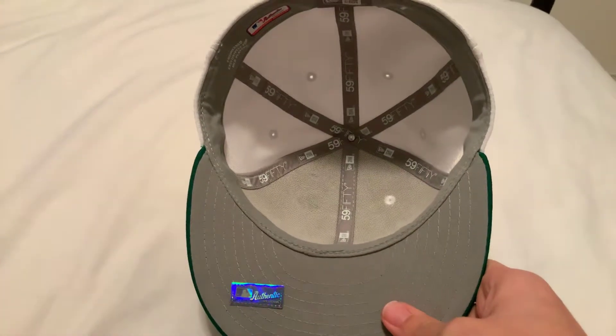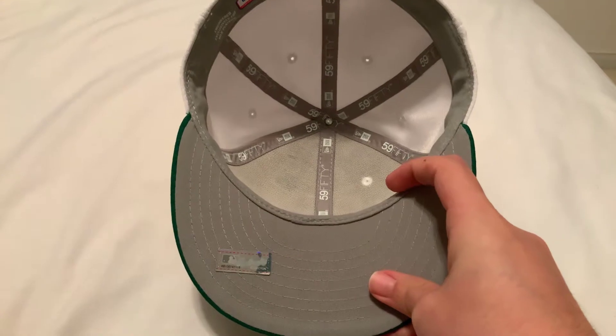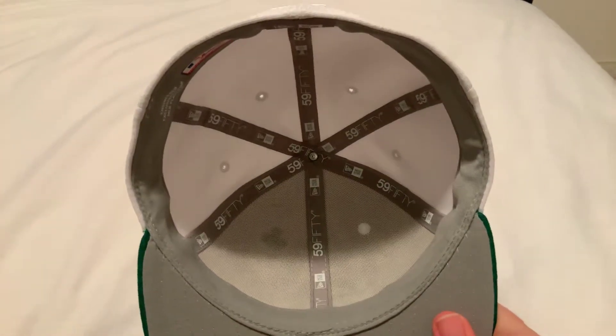And underneath, gray underbill, gray sweatband. I don't like the gray sweatbands — I think they look ugly. Gray underbills, I don't mind. But sweatbands should be black or white.